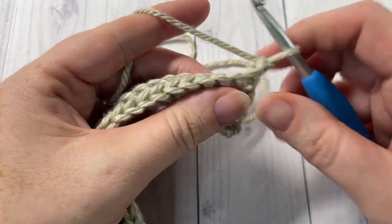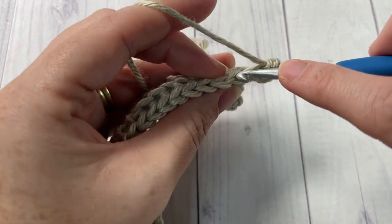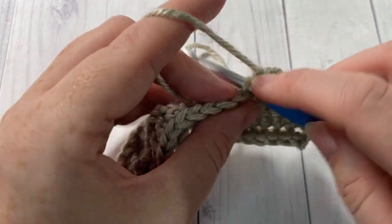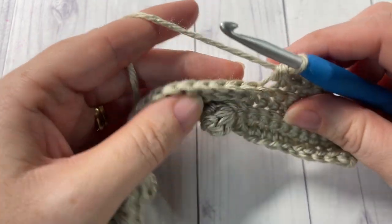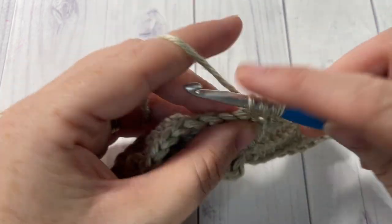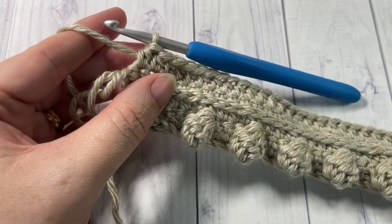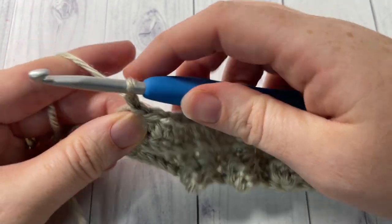For row five, working in the back loop only, single crochet in each of the first 10 stitches. Now working under both loops, half double crochet into each of the next 35 stitches and join with a slip stitch into the center of your ring. At the end of row five, slip stitch into the center of your ring, chain one and turn your work.